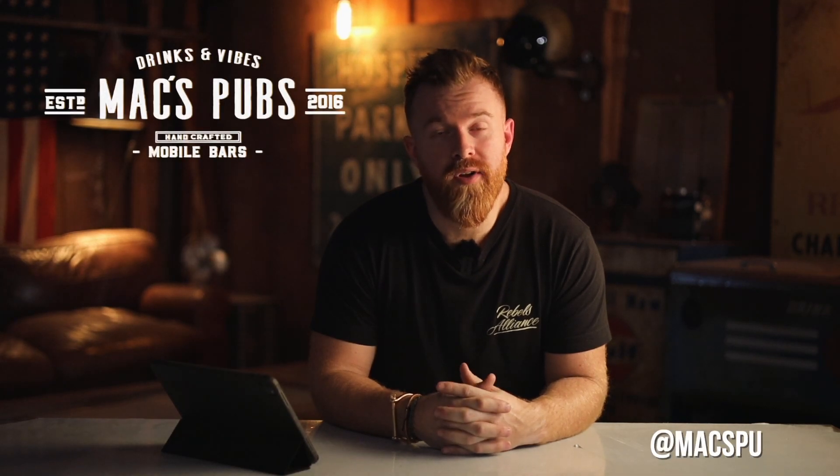Hey guys, I'm Alex Mack and welcome back to the channel. We've been getting a lot of questions about what is happening with our '62 Scout that we were restoring at the beginning of COVID. Today we're going to give you an update on that — what we've done and what we have to do to get it back on the road.